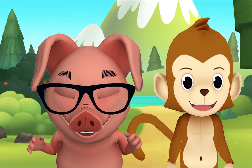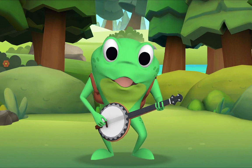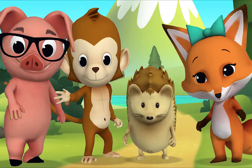Here we go! I'm a little teapot, short and stout. Here is my handle, here is my spout. When I get all steamed up, hear me shout. Tip me over and pour me out. Well done! Thank you, Mr. Frog! Thank you for singing with me!